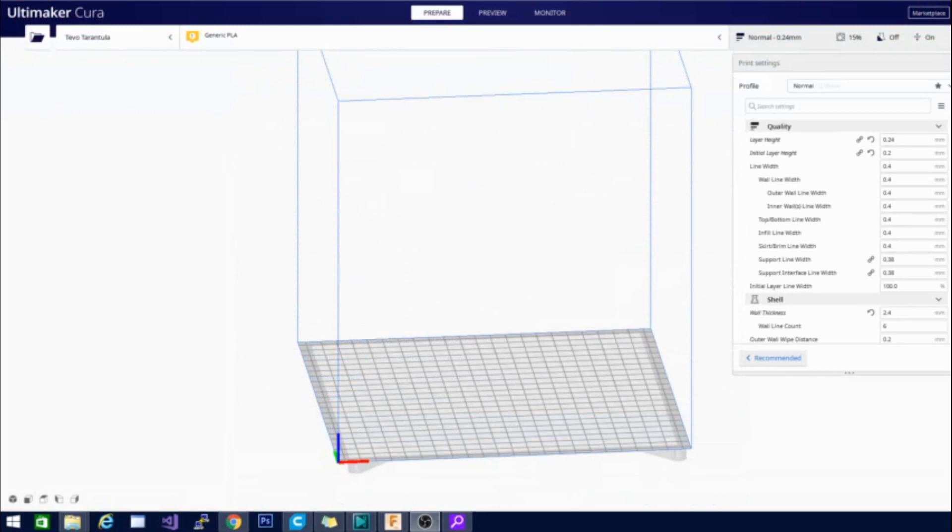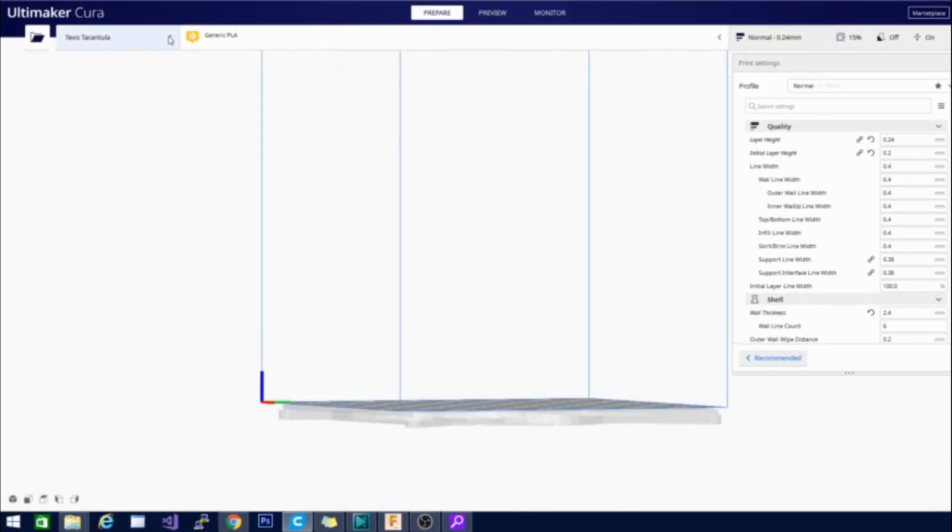I've had a few people asking about my TiVo Tarantula profile. I had done a video in Kira a while back where I set up my TiVo printer and mentioned I would get the TiVo Tarantula Pro profile up onto my GitHub — so let me get that for you right now. The other question we've been receiving a lot lately has been about ABS printing on the TiVo Tarantula Pro, and I can tell you I haven't yet done it. I know the hot end doesn't quite go as hot as the Ender 3's does, but it gets close and should be able to print it without any problems.